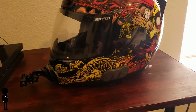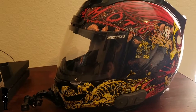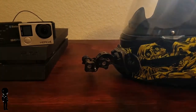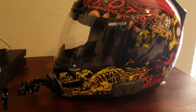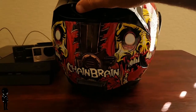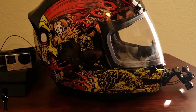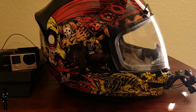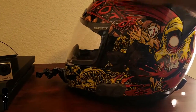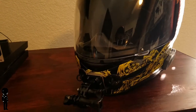Maybe you'll check something out and like my setup. First is the helmet — gotta have a helmet, gotta have a motorcycle, two big components of motovlogging. I'm using an Icon Airmada Chainbrain helmet. It's fairly cheap, I only paid like 150 to 160 bucks online for it. I really like it because I like the graphics. I want to get a tinted shield for the summertime here in South Carolina.